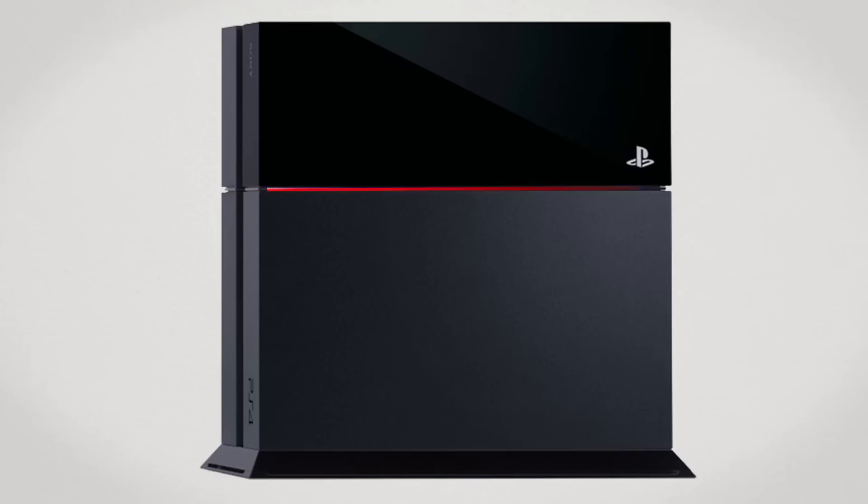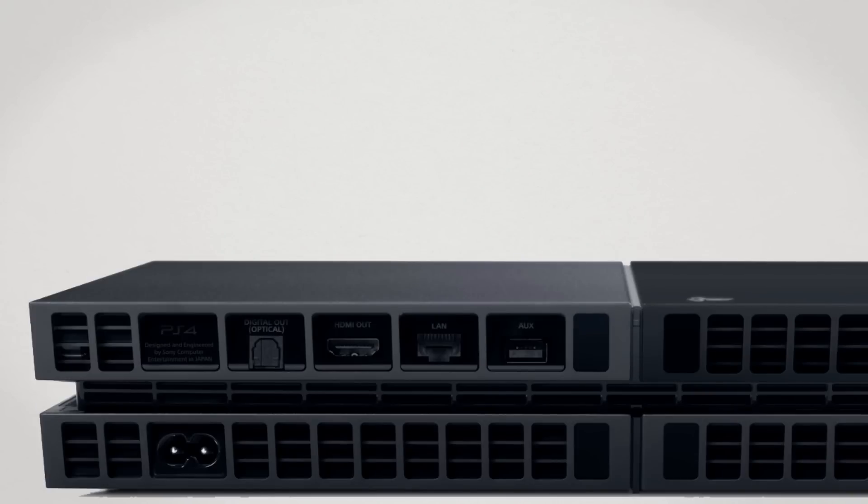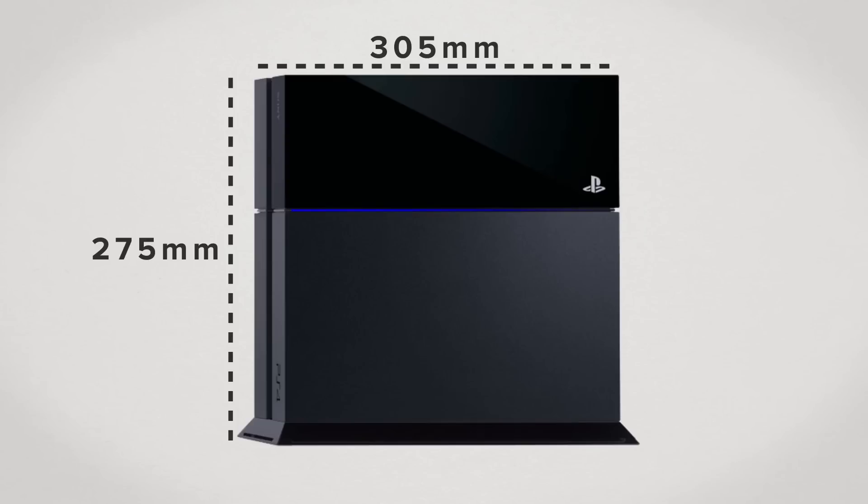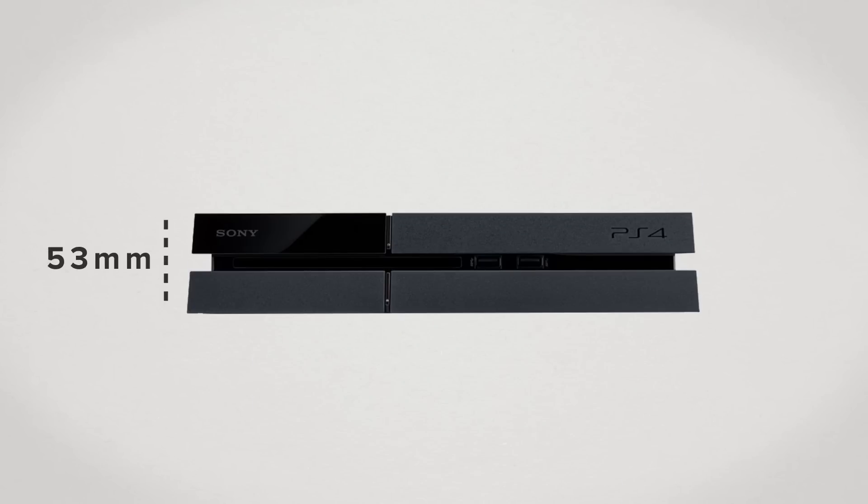That looks a little too familiar to me. By your command. The PS4 offers digital-only output, having a single HDMI port, an optical audio port, a LAN port, and an auxiliary port for connecting your PlayStation camera. Size-wise, the PS4 is close to the PS3 slim, and measures in at 275mm in width, 305mm in length, and just 53mm in height.